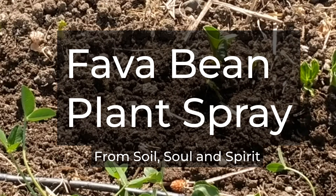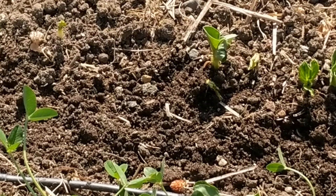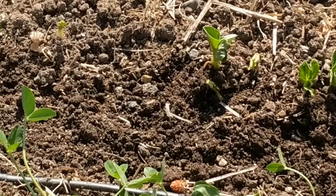This is a video about a spray that can be made from fava bean root — young ones. The fava bean puts out a lot of root exudates when it first germinates.